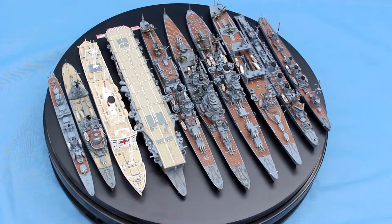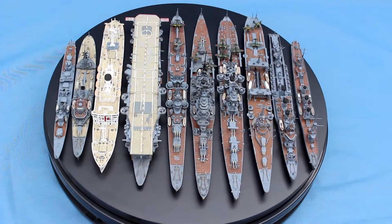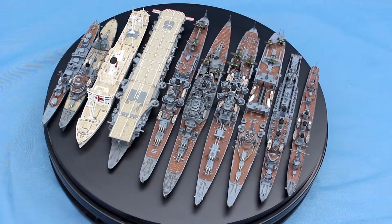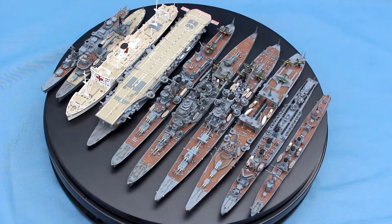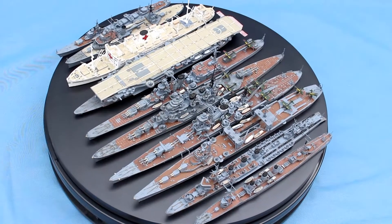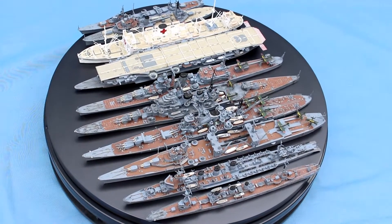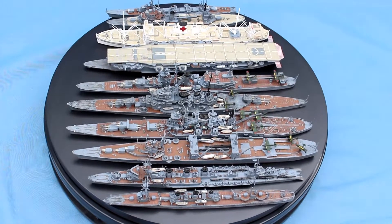So here is a selection of cruisers, a light carrier, a hospital ship, a couple of light cruisers, and a destroyer. These are some of the more favourite designs that attracted me to the Japanese Navy because of how unique they are and how interesting and enjoyable they became to make as models.